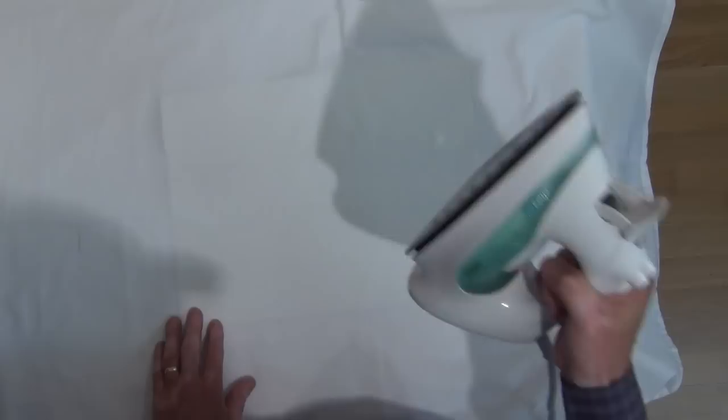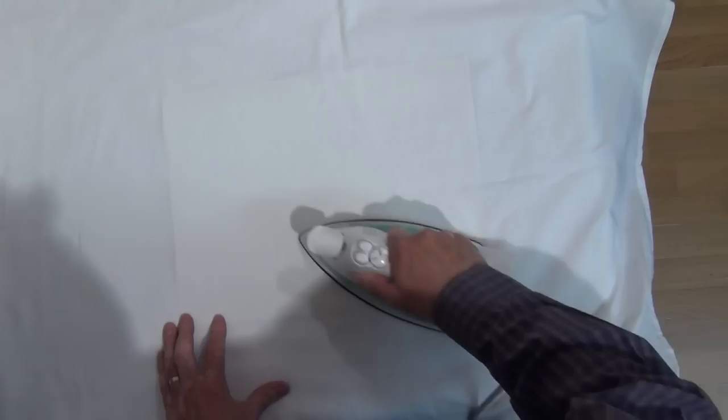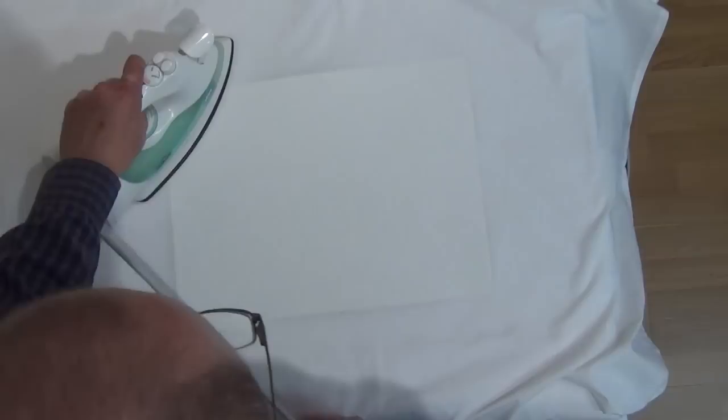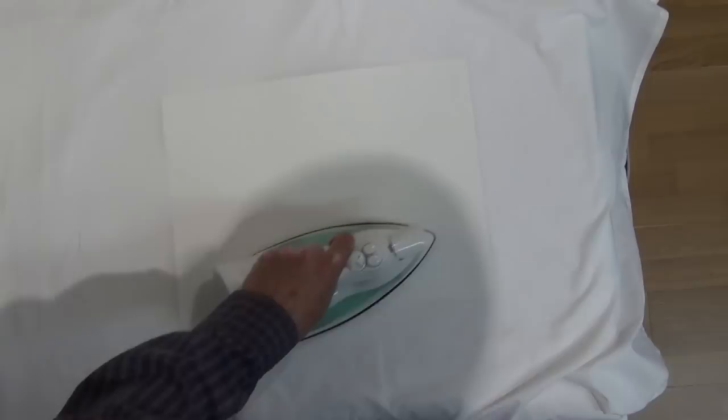Then I get a regular steam iron set on cotton and steam, and with that I iron my painting flat. I usually angle it in a number of different directions to make sure all the fibres are stretched into their required shape. When you think about it, good quality watercolour paper is cotton-based anyway, so obviously using an iron like this poses no problems for it.